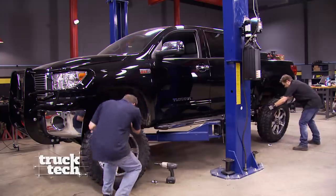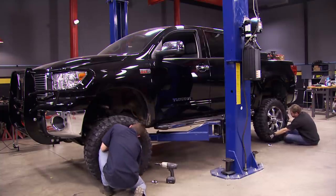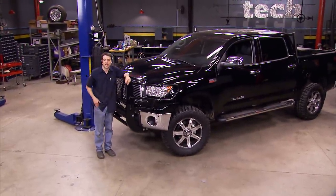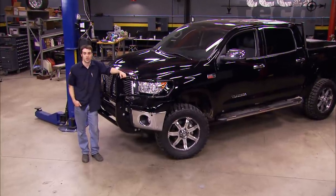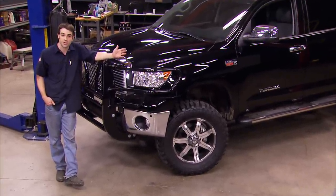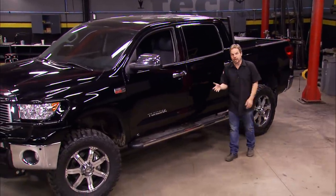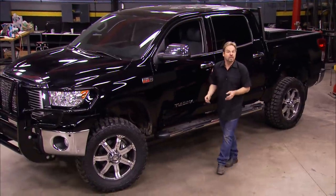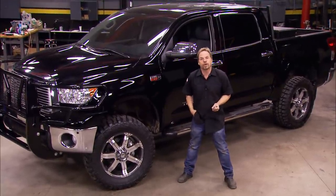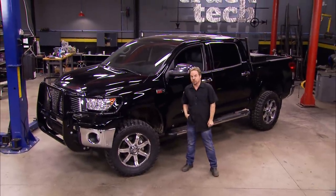Welcome back to Truck Tech, where we're wrapping up the suspension lift of our 2012 Toyota Tundra. The icing on the cake is improving the form and increasing the function with our new set of wheels and tires. With the truck down on all fours, we do the typical routine of tightening down all the suspension hardware we had to hold off on until the weight was on the vehicle, plus we've installed our new wheels and torqued down the lug nuts. Remember — it's good practice after driving a couple hundred miles on a new set of wheels to re-torque the lug nuts. Also, when you go up in overall tire diameter, you change the gear ratio of the vehicle, so it may be a good idea to change to lower gears in your front and rear differentials so your transmission lives a much happier life. We've dramatically improved the looks and stance of this truck, for the better.